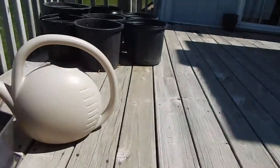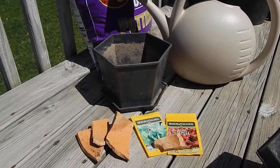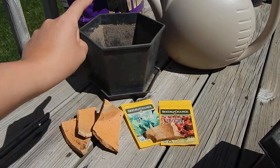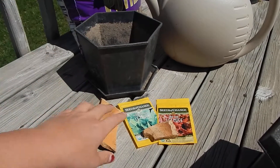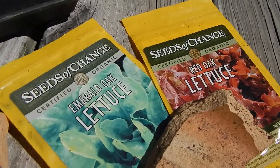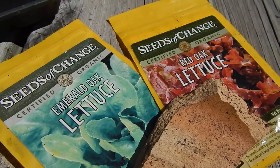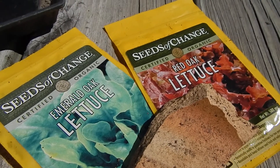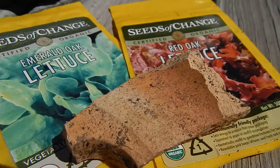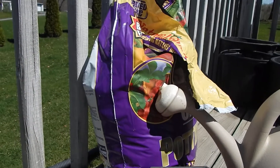So what you'll need is crocs to put at the bottom of your pot, a pot — use whatever you have — and lettuce. I am going to plant some emerald oak lettuce and red oak lettuce. It's a loose leaf lettuce and they're really pretty colors next to each other, the green and the red together. And water and potting mix.